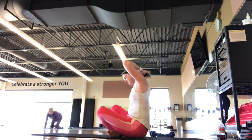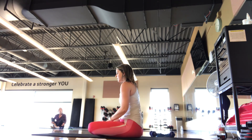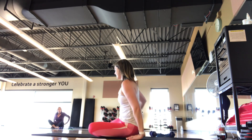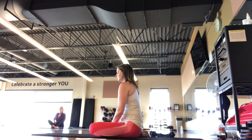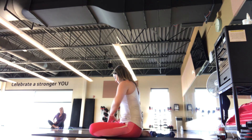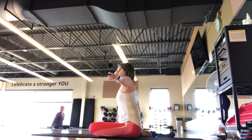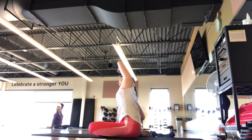We're going to come to a seated position here. Options: you can go crisscross applesauce, legs can go straight out in front, or you can find your Z-sit position. For a mermaid, if you're crisscrossed or your legs are out in front, you're just going to pick which direction you go. If you're in a Z-sit position, one hand to the ankle, other arm out to the T. You're going to go towards that ankle for a nice side stretch.